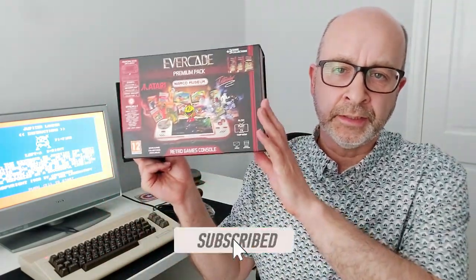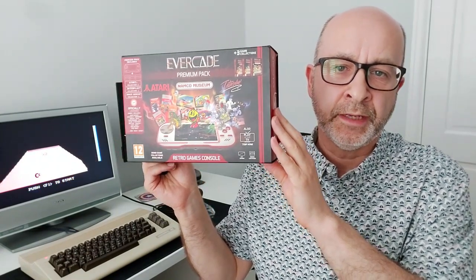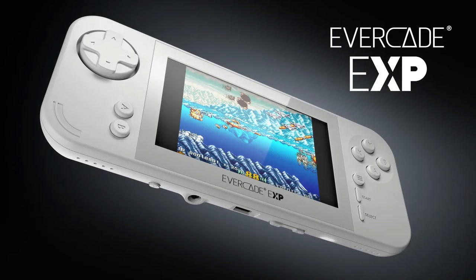Welcome to another episode of Retro Now. In this video I'm going to be looking at the original handheld version of the Evercade Retro games console. I say 'original' because Evercade recently announced that this is being discontinued and replaced by a new handheld called the Evercade EXP.